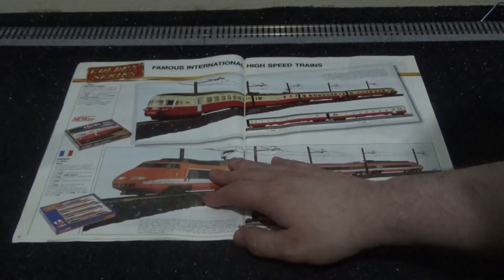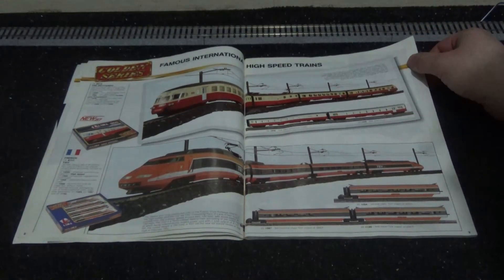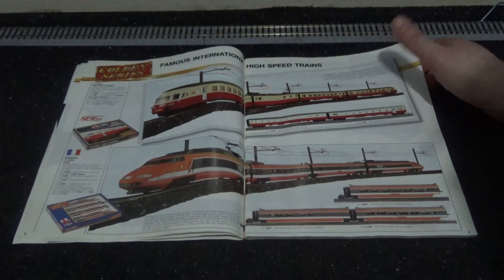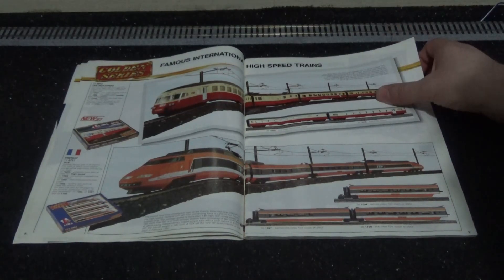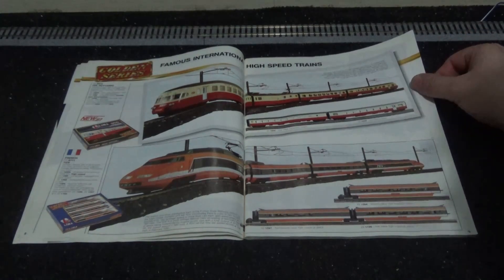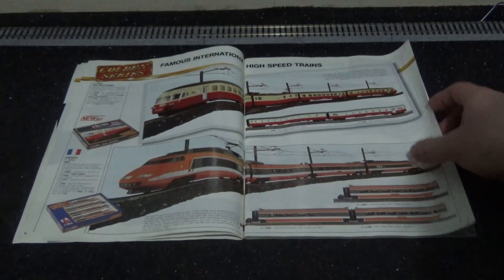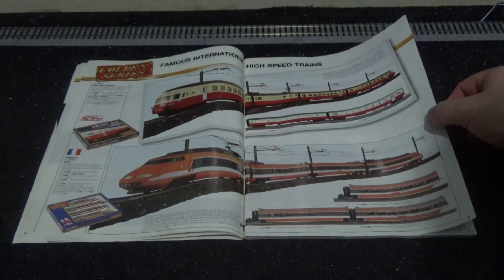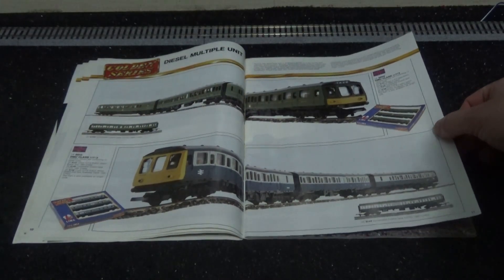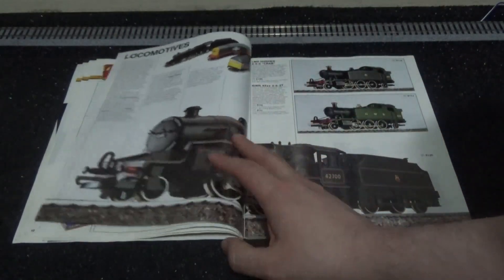We've got this Trans-Europe Express high-speed train — I think that could be Dutch, from the Netherlands, that cream and red one. This one is a French TGV — a TGV Paris Sud-Est, the original TGV, the mark one as I tend to call it. And we do have our rail cars here, which are from before 1987, so nothing new there.